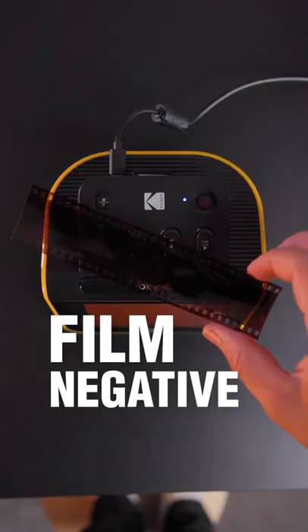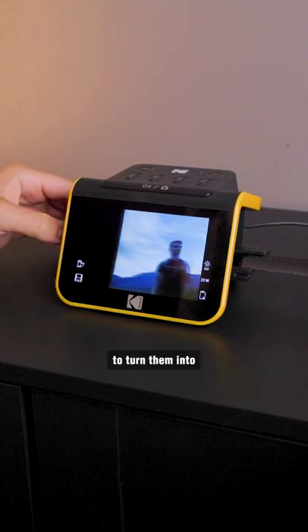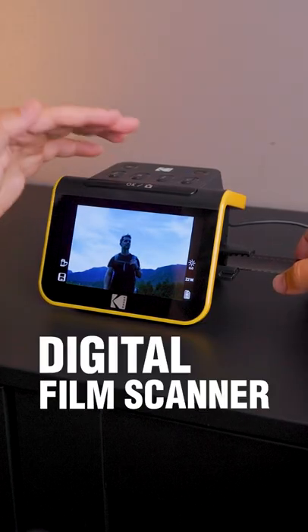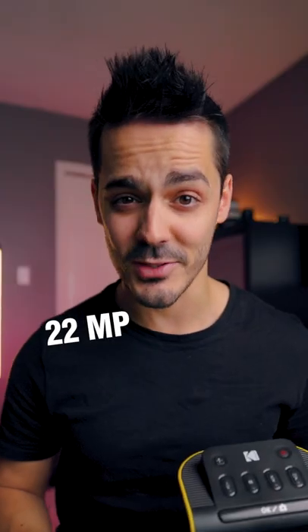That's the fastest way to take a film negative and turn it into a digital photo. If you have old rolls of film that are lying around and have been looking for a way to turn them into digital photos, this digital film scanner from Kodak solves that problem. With one click, it will scan a photo from film or an individual slide and convert it directly into a 22 megapixel JPEG.